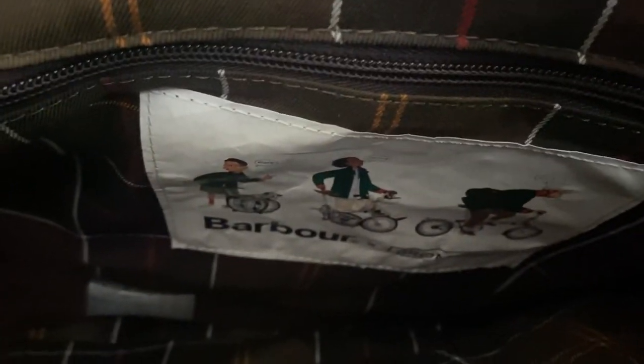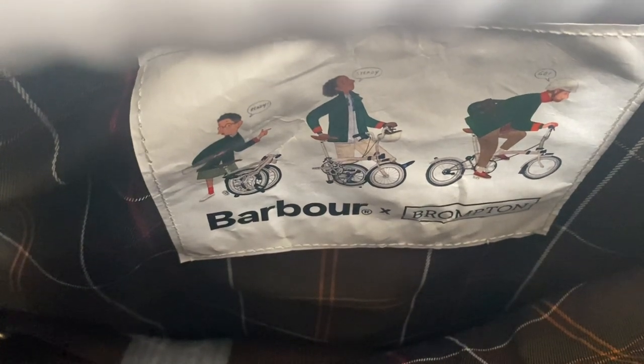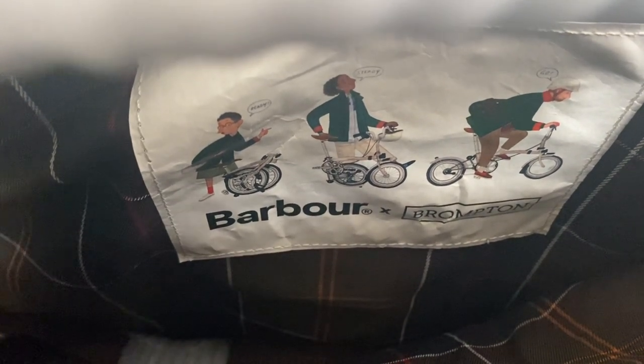Inside the actual bigger bag, you get the pattern, and you also get a little logo that says Brompton — sorry, it says Barber. I'll put it back a bit so you can see properly. It does actually say Brompton Barber on it, and it's got a little fold detail, which is pretty cool. I've not seen that before.